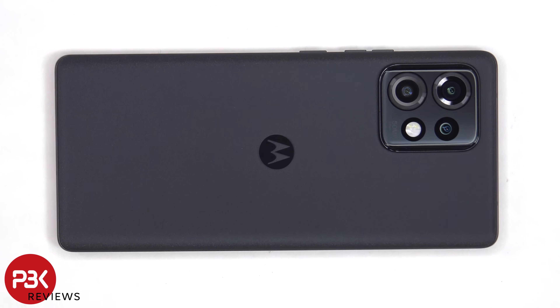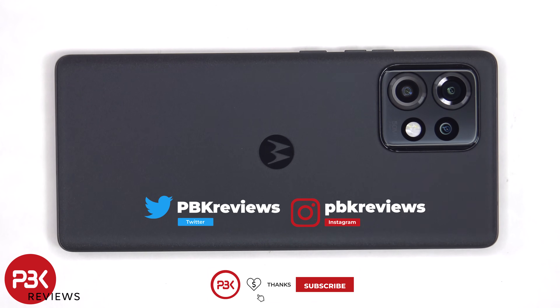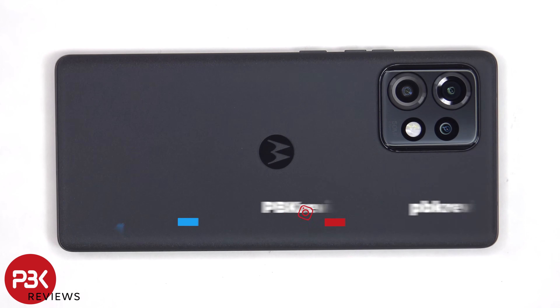This is the Motorola Edge Plus 2023 disassembly, also known as the Edge 40 Pro or Edge X40 in different regions. However, these phones aren't entirely the same. They come in different memory configurations, and for the case of the Edge Plus 2023, a different battery size. Is the Edge Plus 2023 an upgrade over the Edge 40 Pro or Edge X40? Stay tuned to find out. And if you need any tools, there are links in the description.